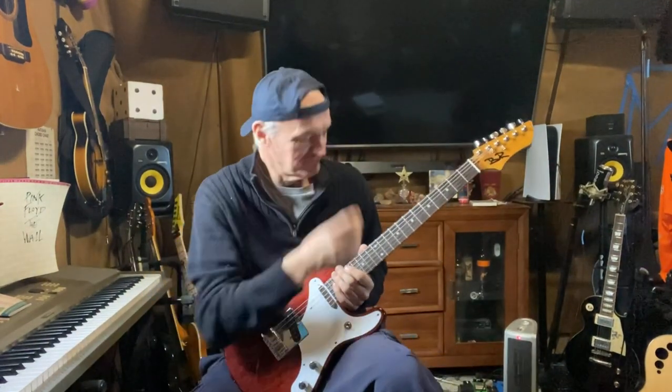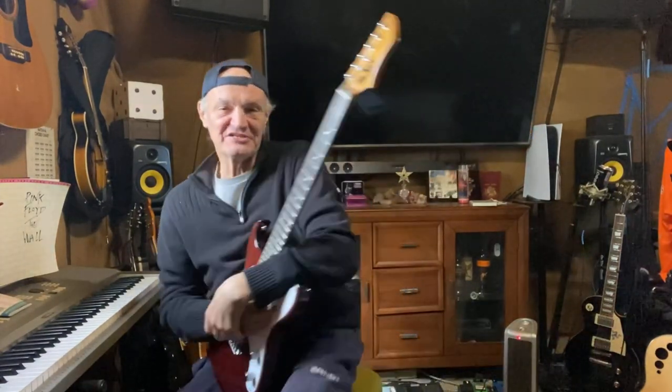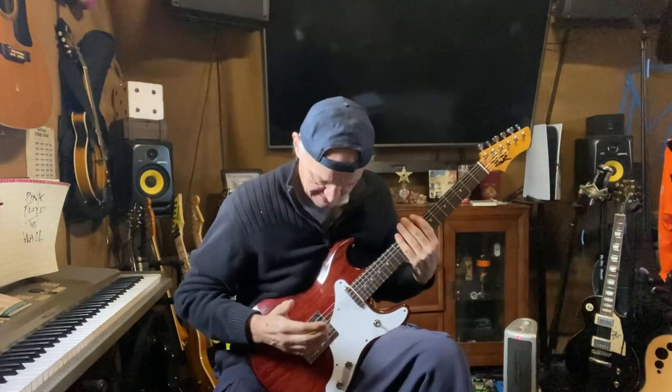This is my Ben Robinson Icon. I'm playing through a Head Rush pedalboard — it's down there. I'm really happy with the guitar.